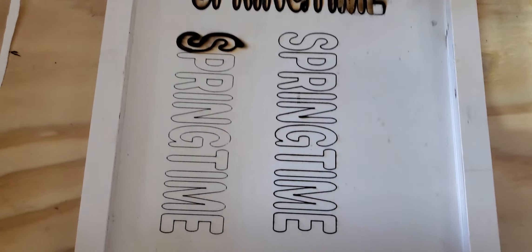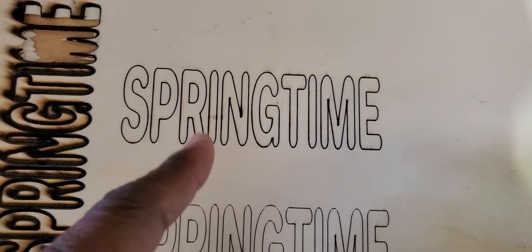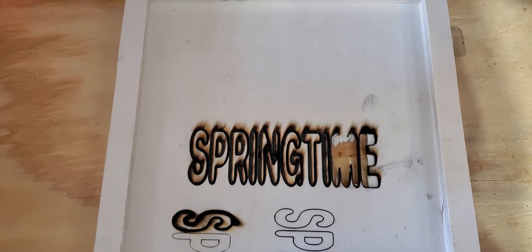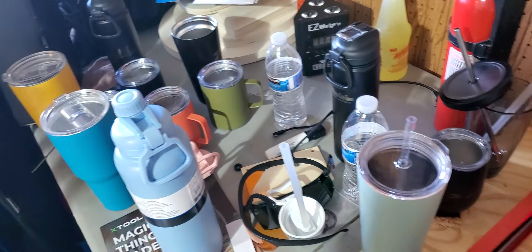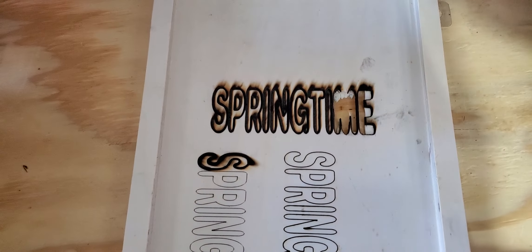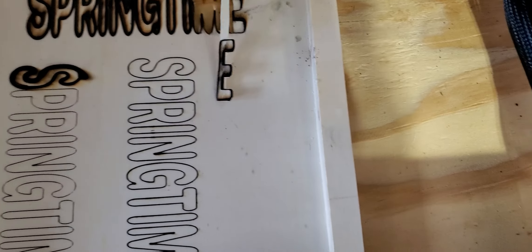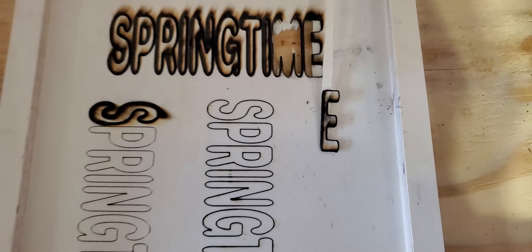I'm happy because I know it works after three tries. Happy springtime, thanks for watching! Now let's see — right there, as you can see, the 'E' is still connected. Maybe two passes would have worked, but again, I think this is the wrong wood to use.